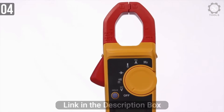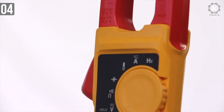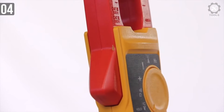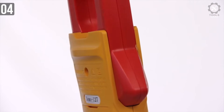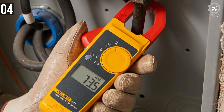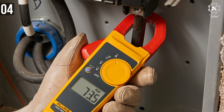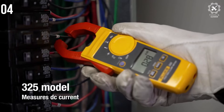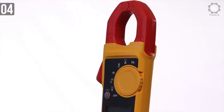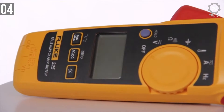In short, the Fluke 323 is a good tool for general commercial and residential electrical troubleshooting. The main purpose of the tool, as with all clamp meters, is to measure current indirectly. Bear in mind that the 323 can only measure AC current and goes up to 400 AAC, which is good enough for general purpose testing. If you need to measure high DC amps, look to the 325, which is also in this series — it can measure frequency and capacitance, plus it has a temperature range, min/max mode, and a backlit display.